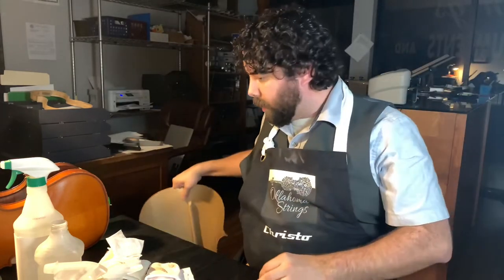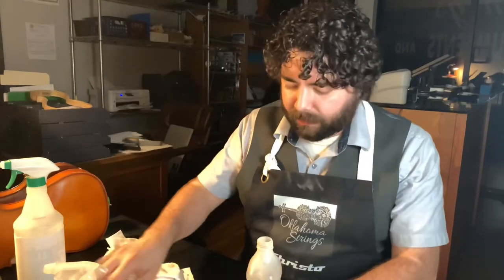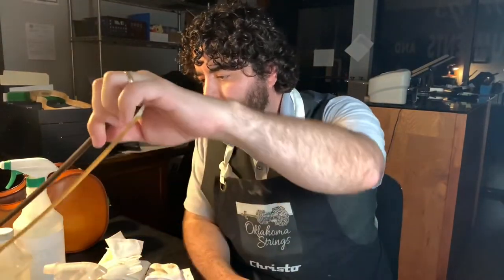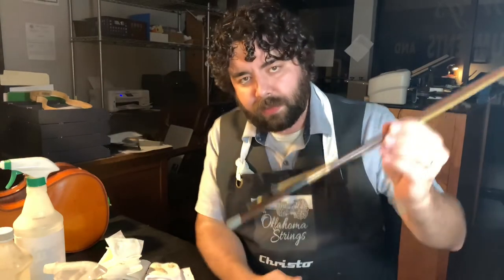Anyway, that's it for this part. And one thing I forgot to mention: cap your bottles! Don't do what I just did. If I knocked that bottle over I would have three instruments with alcohol damage all over them. So cap your bottles.